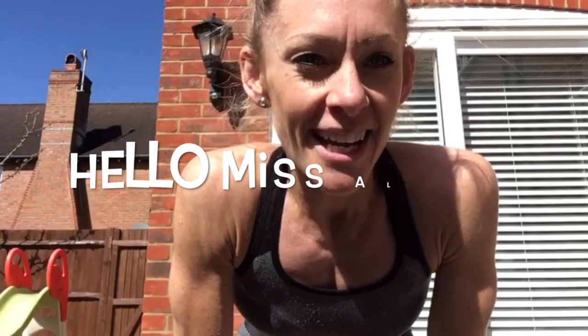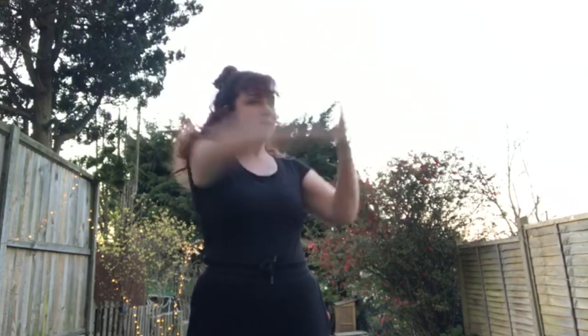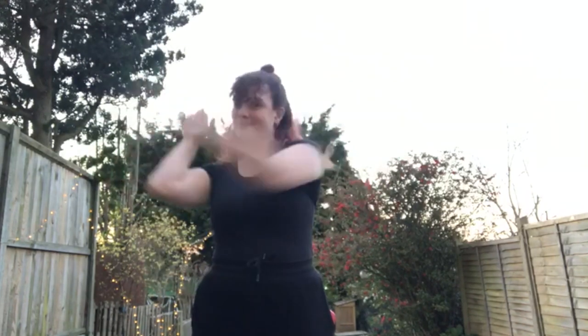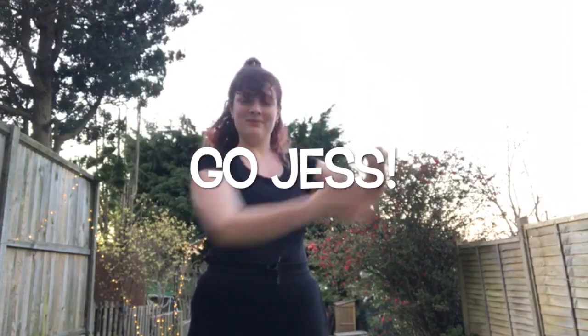Hello everybody! There's a challenge to learn the letters from Supercalifragilisticexpialidocious from the West End show Mary Poppins.